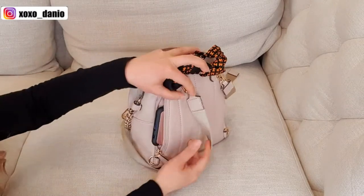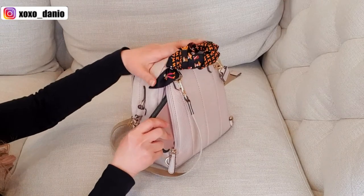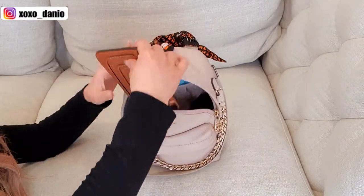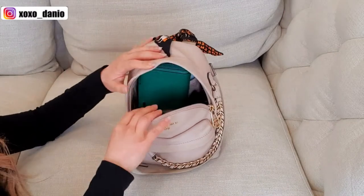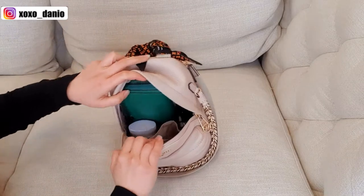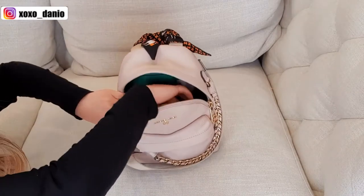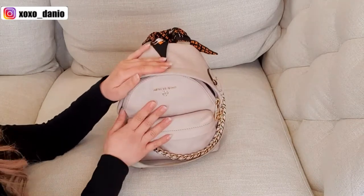The back compartment won't quite fit my phone — I can't stand it up either. But if you're curious about a long wallet, I'll take out the water bottle and coin purse — yes, it will fit a long wallet without any problems whatsoever. Even with the long wallet in there, you can still fit a few more things. I have my Louis Vuitton coin purse and you can still fit a pack of tissues and zip it up no problem.